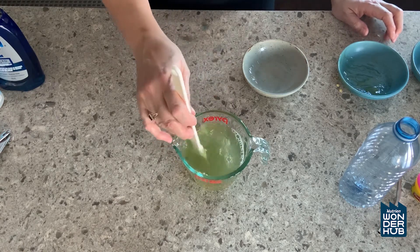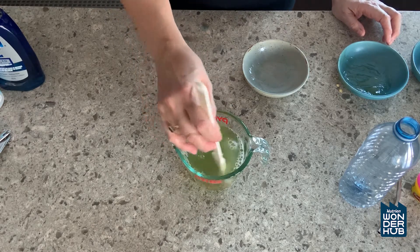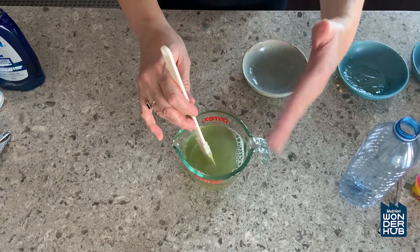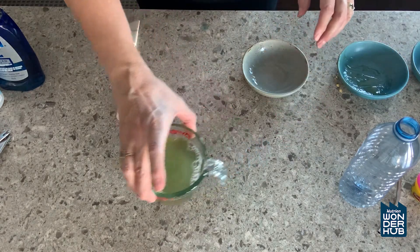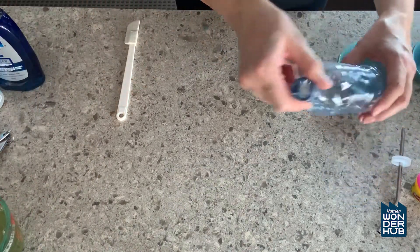Now you're going to take this bubble juice outside and let it get colder. You don't want it to freeze — you don't want it to get frozen. You just want it to chill. So while you're waiting for that to chill, you can make your bubble blaster.